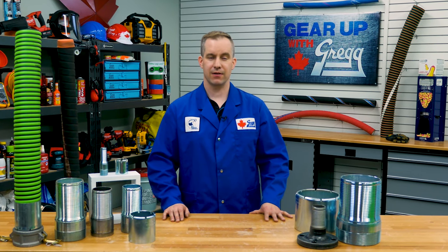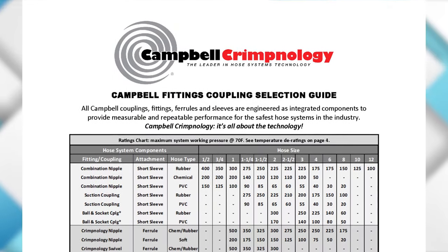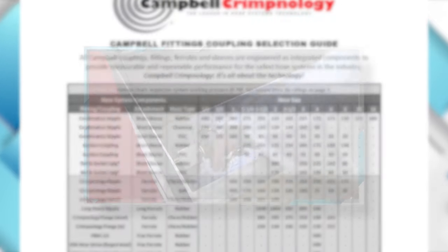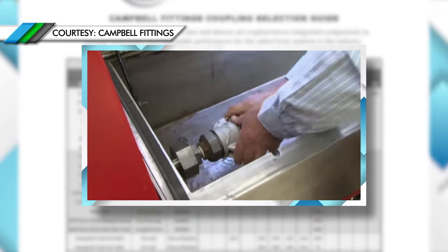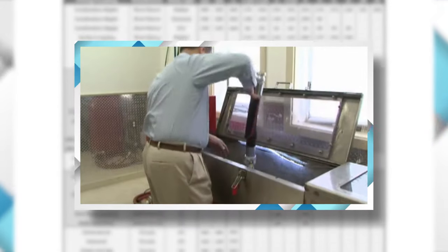Let's touch on another important factor: safety and safety ratios. Many hose manufacturers use a 4 to 1 safety ratio when it comes to working pressure versus burst pressure. That means that a 100 PSI working pressure hose will have a 400 PSI burst rating. This is where Campbell Crimpenology makes choosing the right fitting and attachment combination for the job much easier. They use a similar factor when testing and determining their published working pressures. This burst pressure safety ratio ensures that before a fitting blows off, the hose itself is more likely to fail, while the fittings are retained on the assembly.